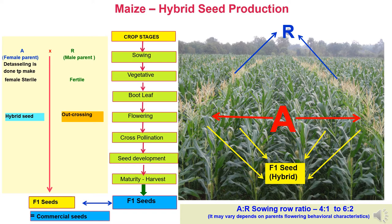Here we have shown a picture of corn hybrid seed production where we can observe there are two lines of male where the tassels appear on the upper side. In the case of the female A line, detasseling has been done, and the silk from the cobs is present. After pollination from the male tassels, pollen falls on the silk of the cobs, leading to the formation of F1 hybrid seed. The row ratio can vary from 4:1 to 6:2 in the ratio of female to male.